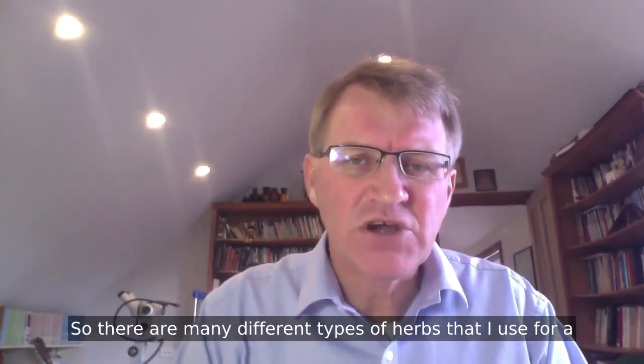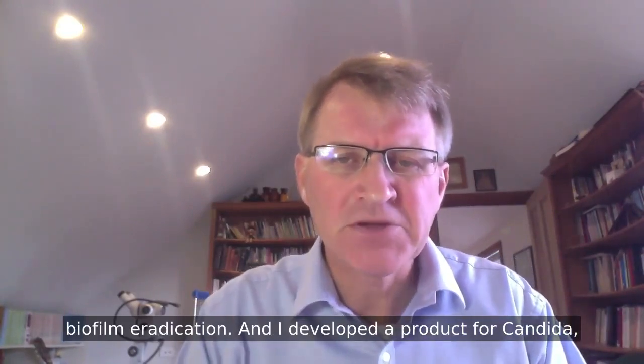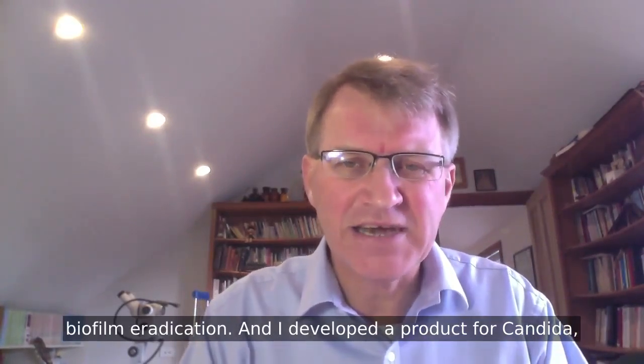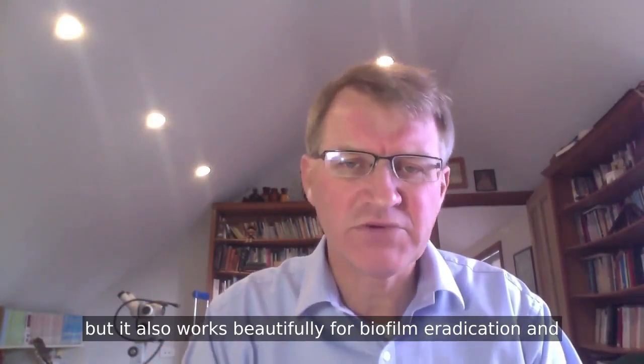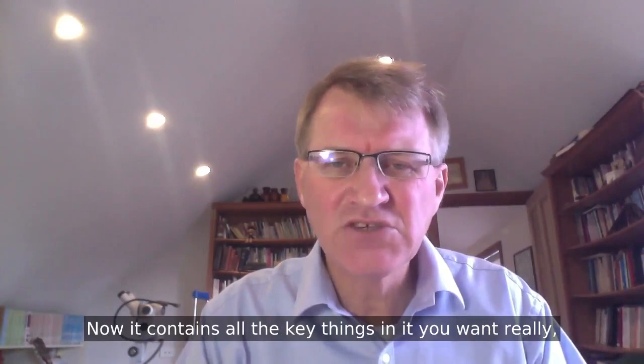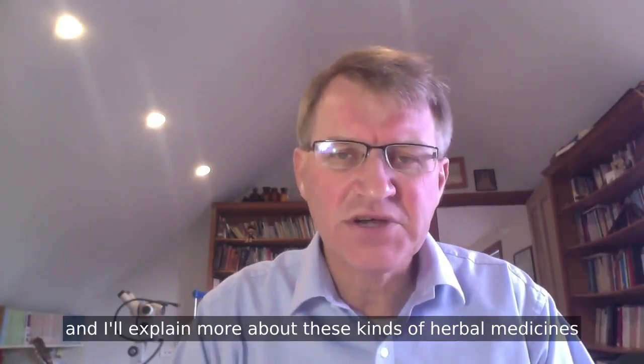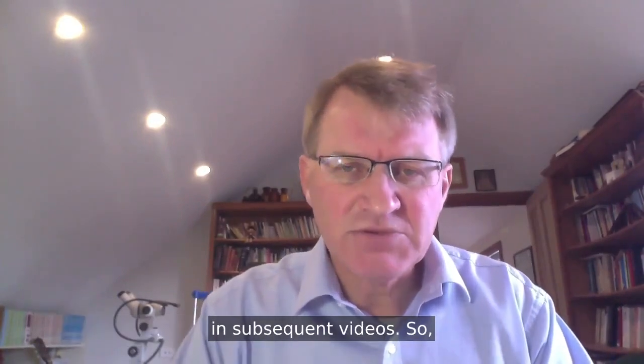There are many different types of herbs that I use for biofilm eradication. I developed a product for Candida that also works beautifully for biofilm eradication, and that's called Canxida Remove. It contains all the key things you want, and I'll explain more about these herbal medicines in subsequent videos.